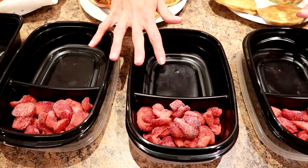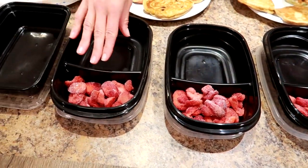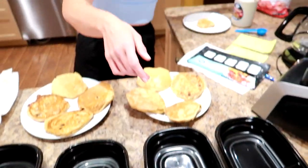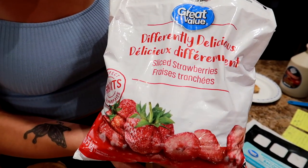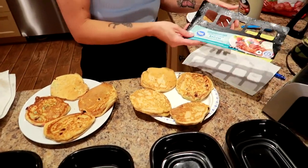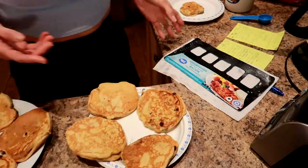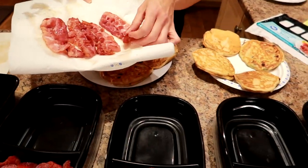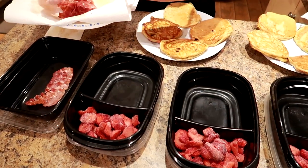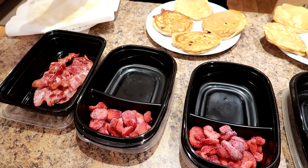I've got my containers here ready to go — I got these from Walmart. I've got half a cup of frozen strawberries in each because I think it's going to taste delicious with the pancakes. These are the Differently Delicious from Great Value. I also cooked up some bacon — I like to use the naturally smoked reduced sodium bacon from Great Value at Walmart. You can use turkey bacon if you want, but I like the regular because I find it keeps me full. One slice per day, cooked a couple minutes per side.